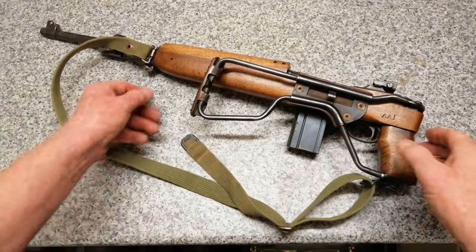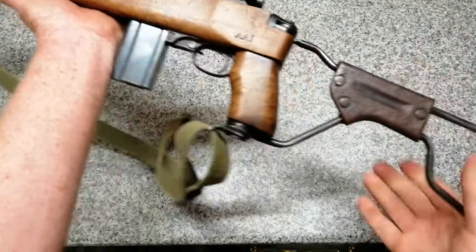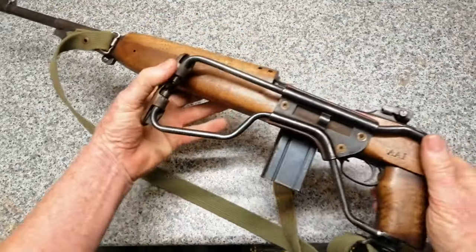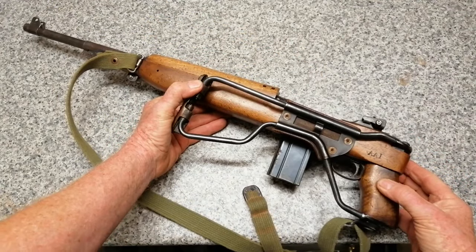The M1 carbine has a folding stock that just opens out like that. They weren't very popular though, because the ammunition wasn't very powerful. Most paratroopers, when they landed, would exchange it and try to find a Garand if they could.